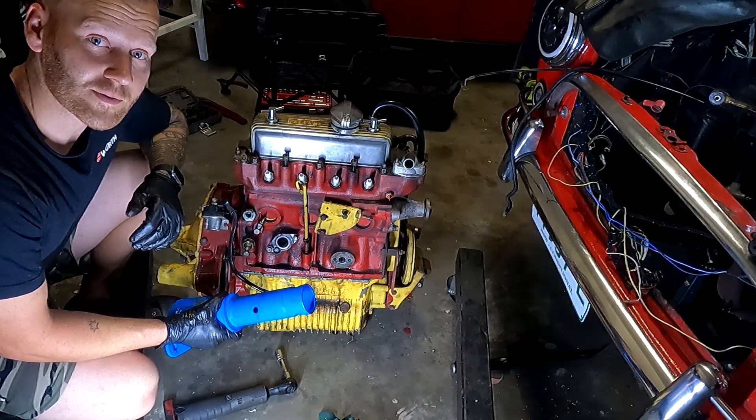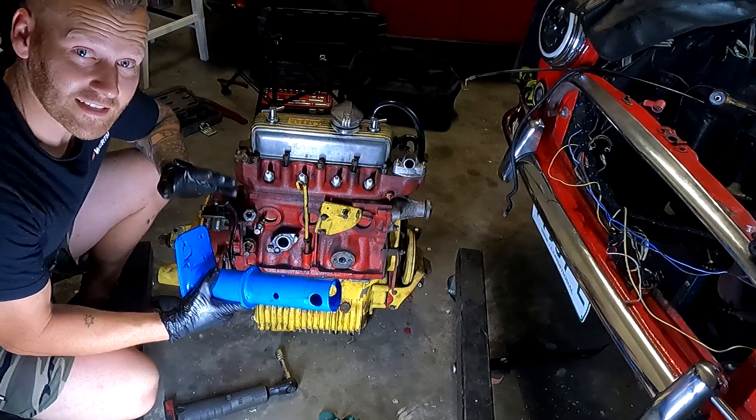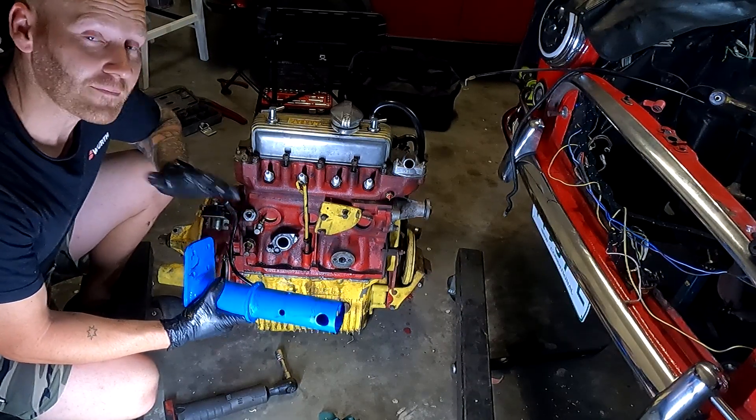G'day, my name's Tomo and welcome back to another episode of Tomo's Tune-Ups. On this episode we are talking about the engine lifting stand available from Mini Sport. This does everything from an 850 all the way through to 1275, but please note that every vehicle is slightly different and mounts a different way.